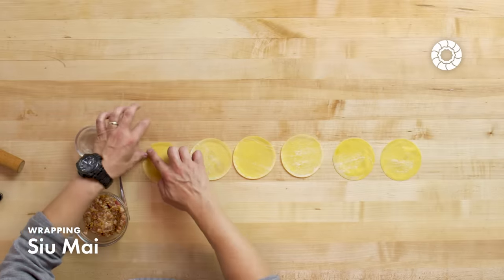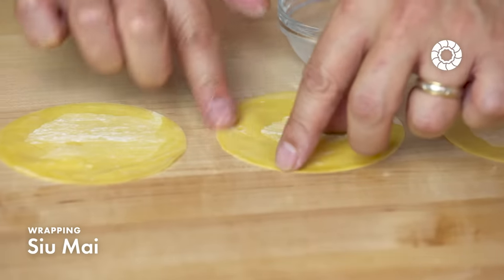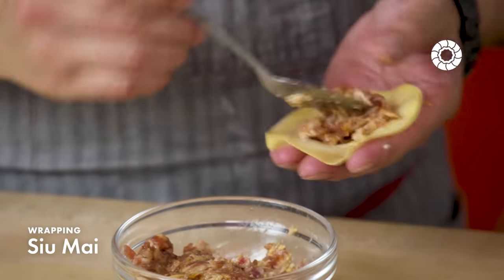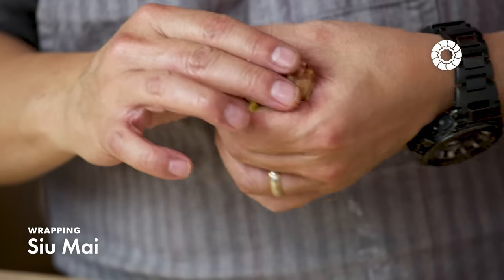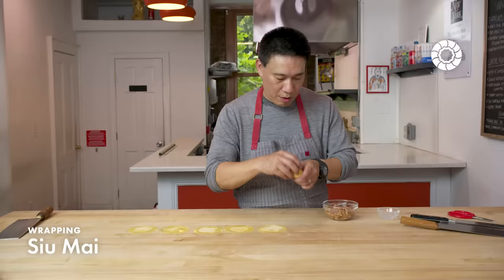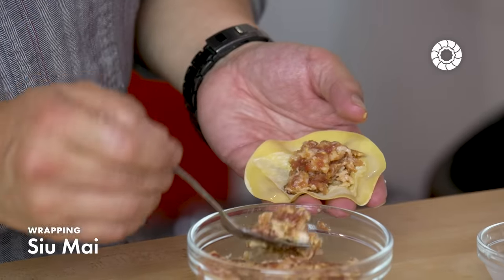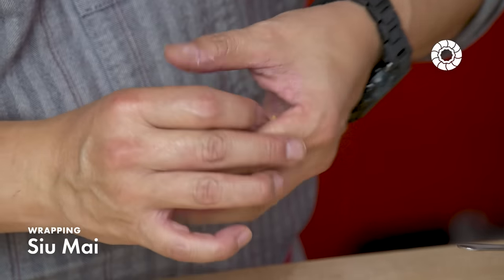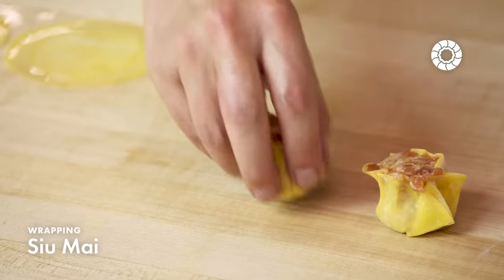Now I'm going to wrap the shumai. First I'm going to add a little bit of water to the perimeter of the wrappers. This is an open-faced dumpling, but if you add a little water, it will stick to the meat and not fall apart after steaming. Shumai dumplings are the easiest to fold because you don't need any pretty pleats, but it is a nice way to introduce yourself to how dumpling skins form around ground meat. Squeeze it together so the air comes out of the filling. There's no rule to how many pleats you get — anywhere from five to seven is fine.